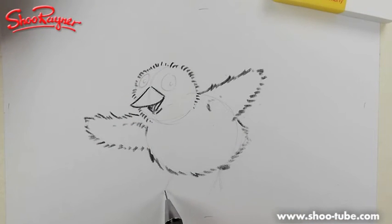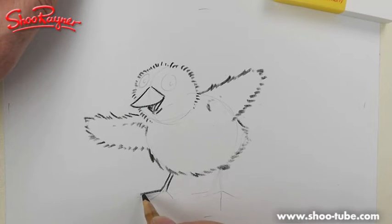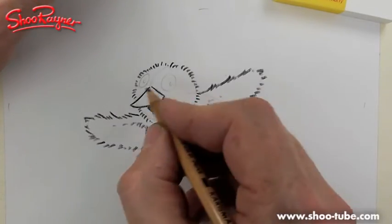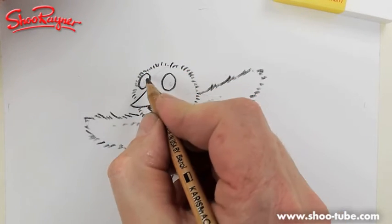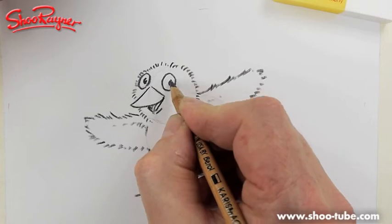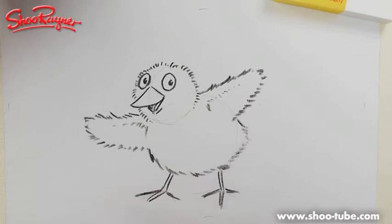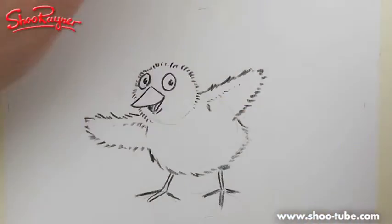Down at the bottom we want little claws going out like that. Make it slightly bandy-legged, because that makes it look a bit cuter. Then go around the outside of the big circle of the eye, and add a kind of comma shape for the middle of the eye — make sure you've got a little bit of white left in the eyeball.